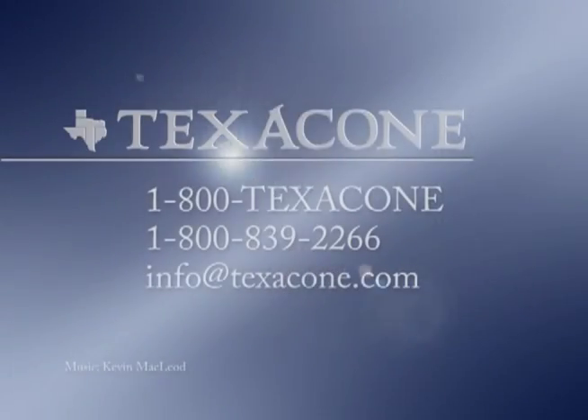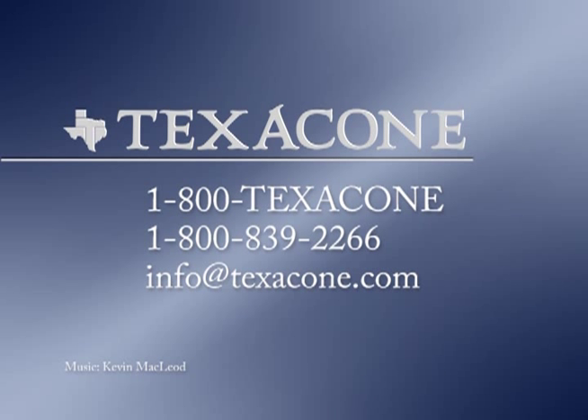Please call our technical department with any questions you might have. We are always here to help.